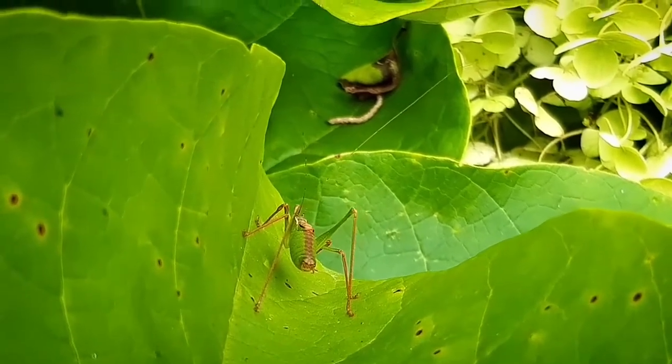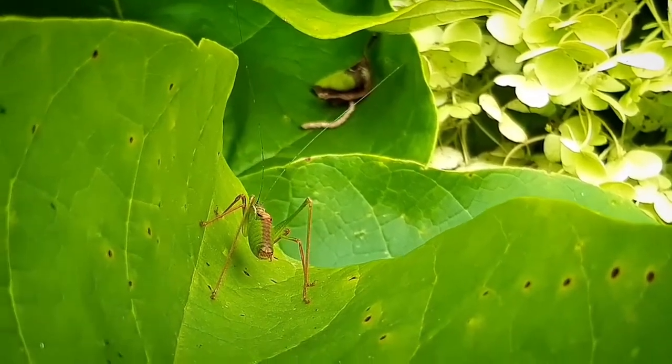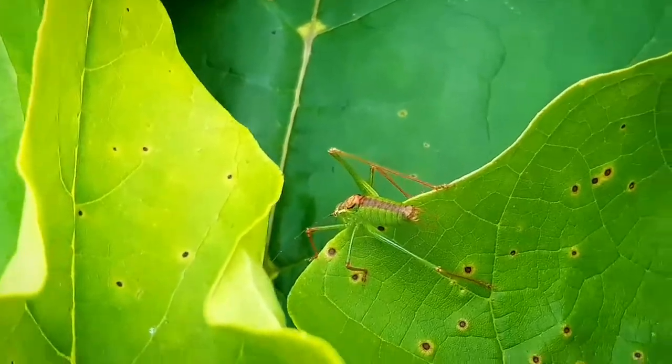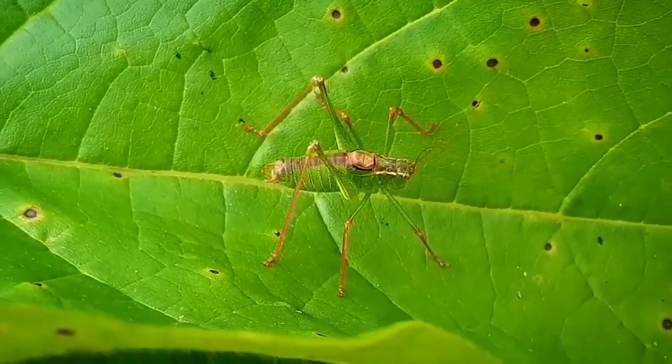The dorsal stripe on the back is more pronounced in males of the species, but both the male and the female are flightless, and the antennae are twice the length of the body. This one is a male, because females do have an upward-curved ovipositor which they use to lay their eggs. This species occurs between April and November.